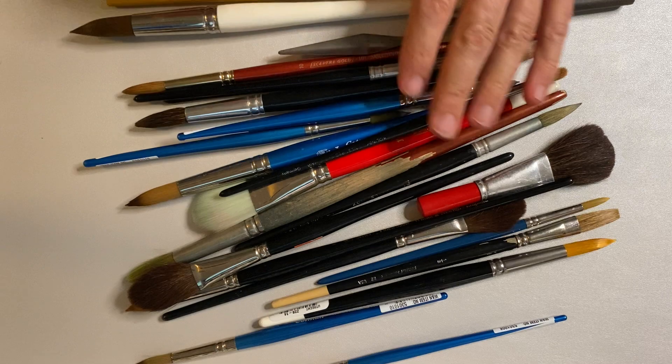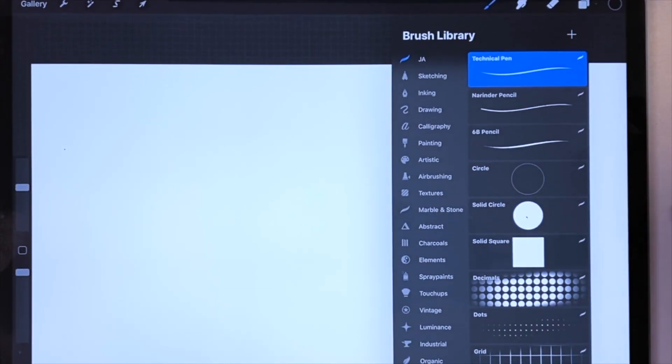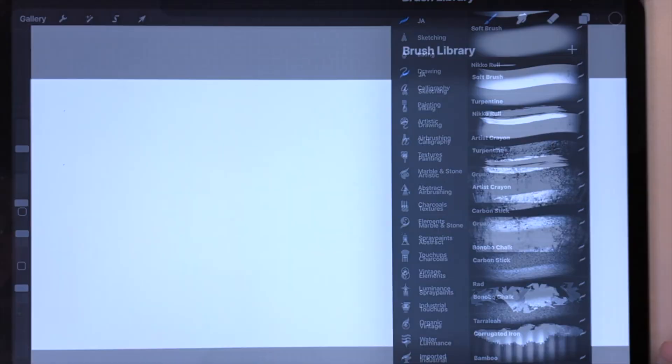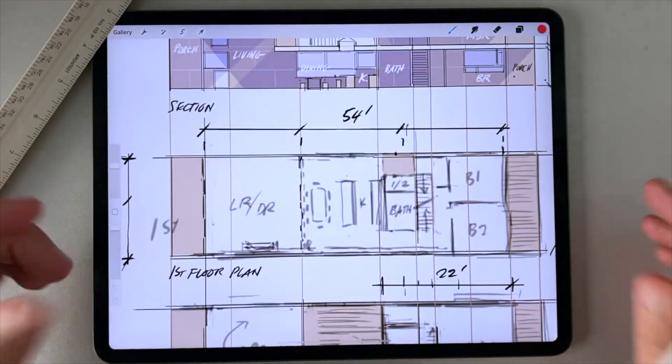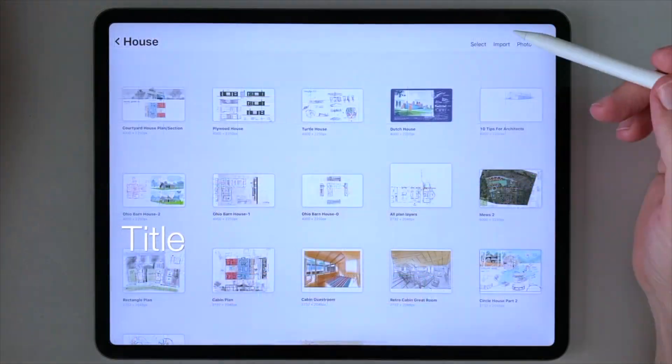If you became an architect because of your love for designing and rendering by hand, then I hope you'll check out the video I made about the brushes I use as an architect using Procreate, and also the video about the grid templates and scale rulers I've created to help architects create scalable drawings in Procreate. Thanks a lot, everybody. See you next time.